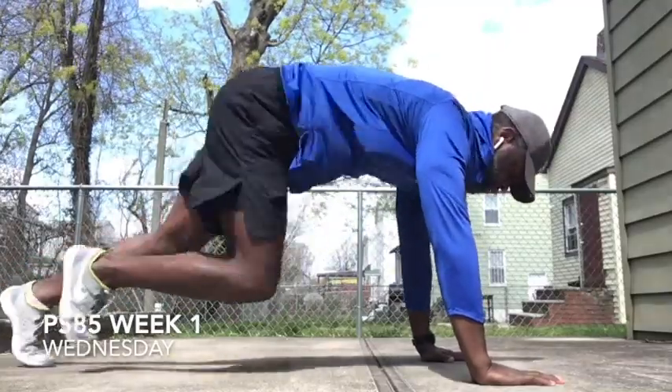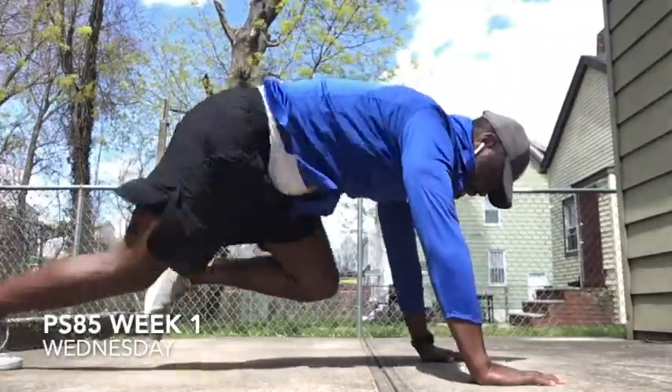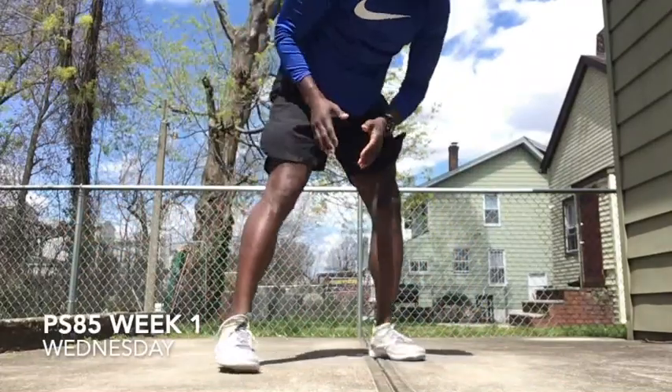We're just going to go: one, two, three, four, five, six, seven, eight, nine, ten. Woo! That's set two.